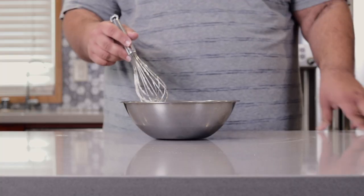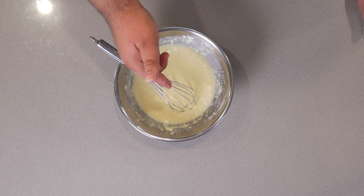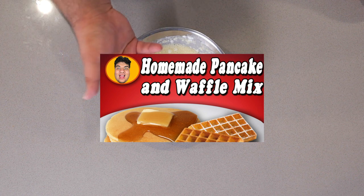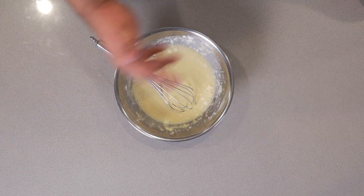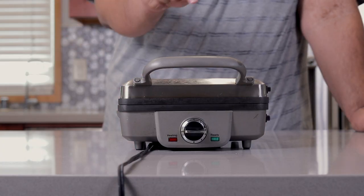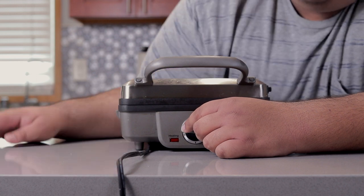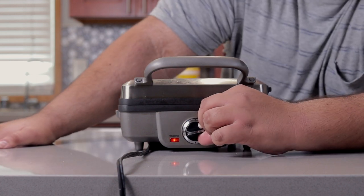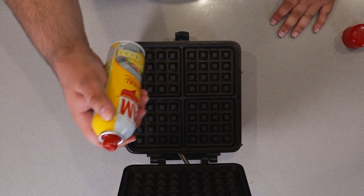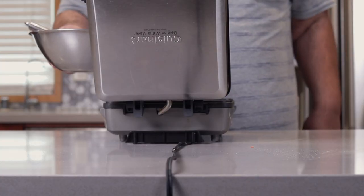Mix it until everything's combined. Yes, there are lumps in here — you're not supposed to over-mix waffle batter. Please ignore what I said in my waffle and pancake video; in fact, ignore the whole video, it's not one of my stronger ones. Next, heat up your handy-dandy waffle iron. And since the waffles are going to be frozen and then toasted later, don't set it to high — set it to medium instead. I have mine set on three. Once the waffle iron heats up, spray it down with non-stick spray, and pour in our batter.